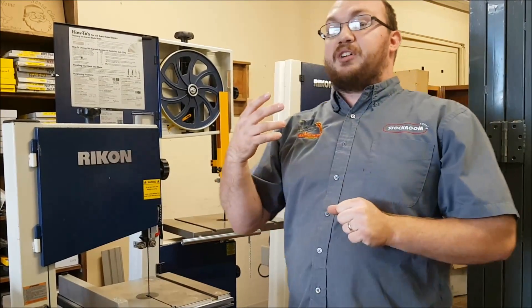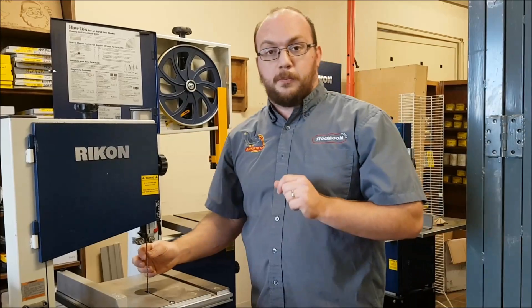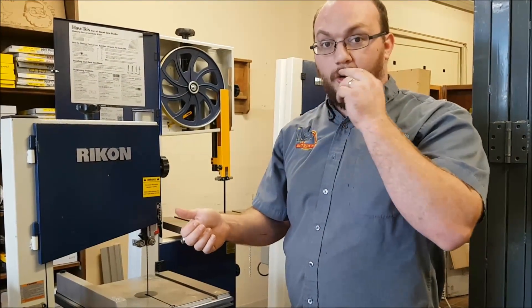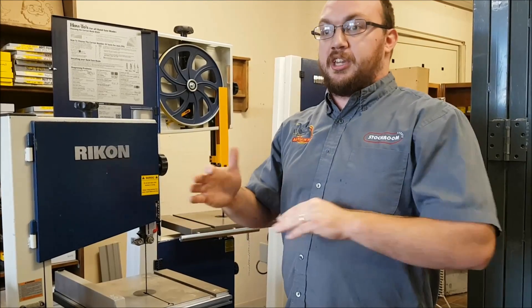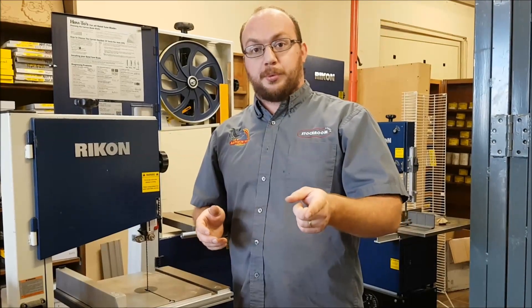If you have a three-wheeled bandsaw, they have especially small wheels and they're notorious for breaking blades. There's actually a special material designed for three-wheeled bandsaws that runs a lot better — it's a little bit more flexible and less prone to breaking on those saws. If you do have a three-wheel, maybe look at that special material; I think we have it on our website.